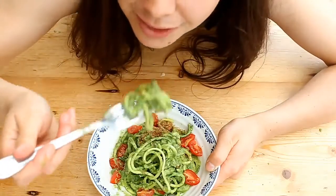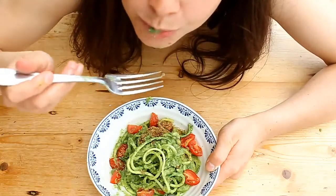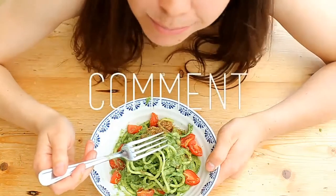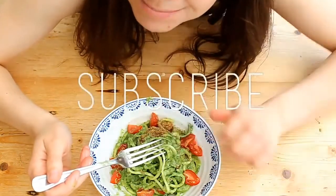I would highly recommend that you give it a go if you've got a spiralizer. Thank you for watching, guys, and see you again soon — bye!